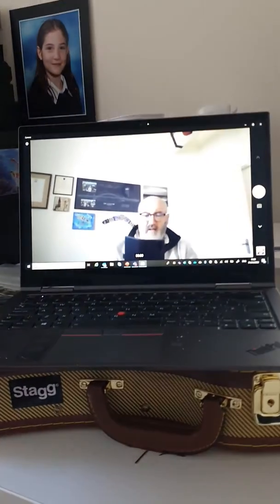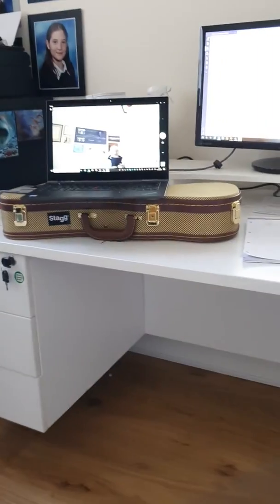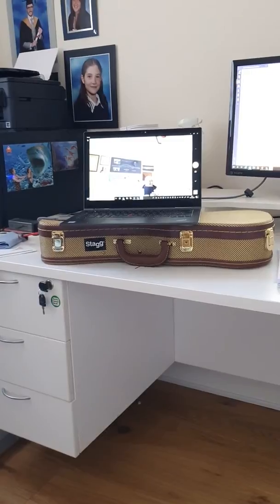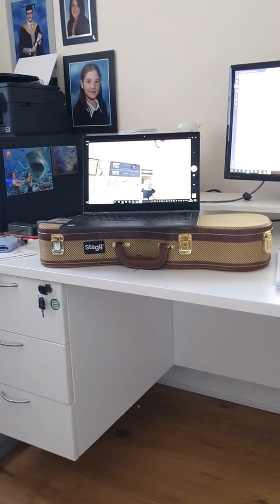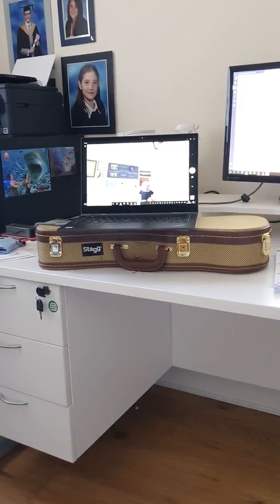I had to stop the video and start again to adjust my setup. If I move back, you can see I wanted to get my laptop up a little bit higher so it would get me to look directly into the camera — that's a bit more like having a conversation rather than just talking to a slide deck.